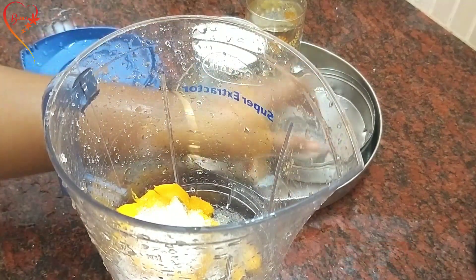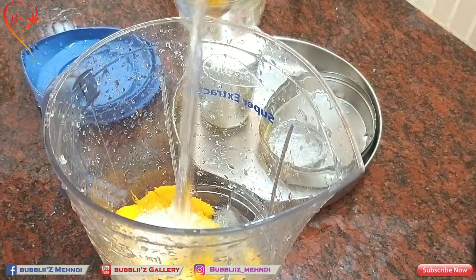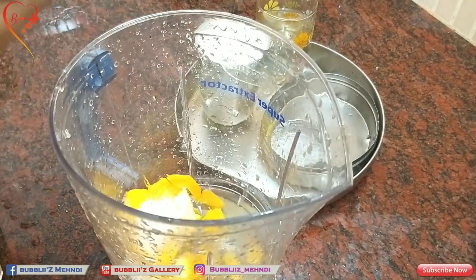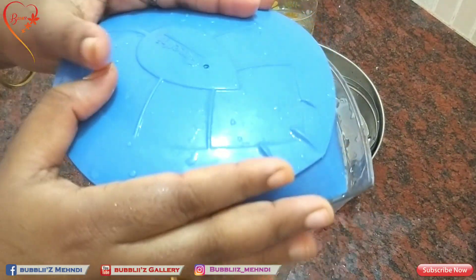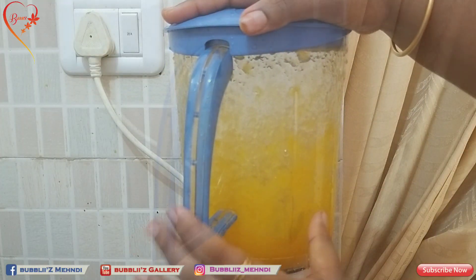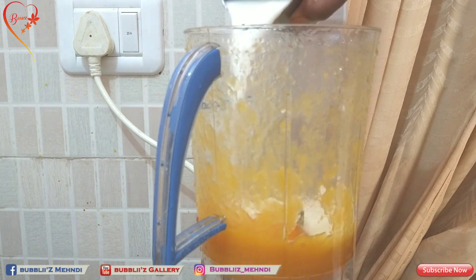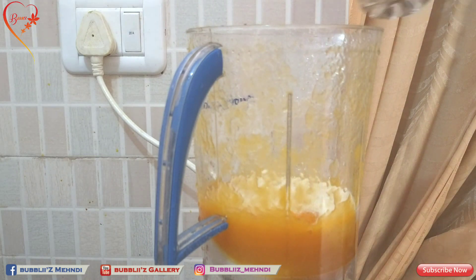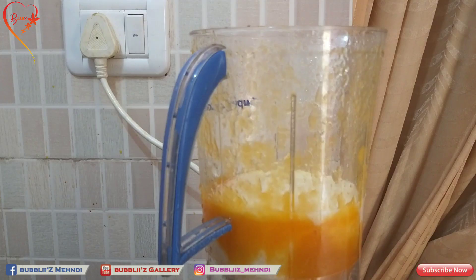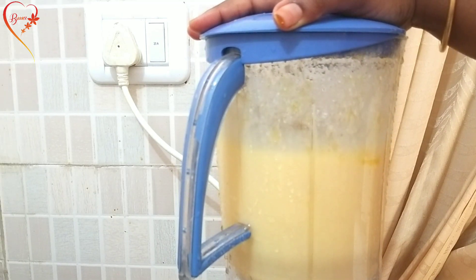After 3 tablespoons of mango, we will put it in the pan and add 3 tablespoons of mango. I'll make a little bit of a thin layer while using a thin layer. If you have a thin layer, it'll make a little bit of a thin layer and add it to the layer.